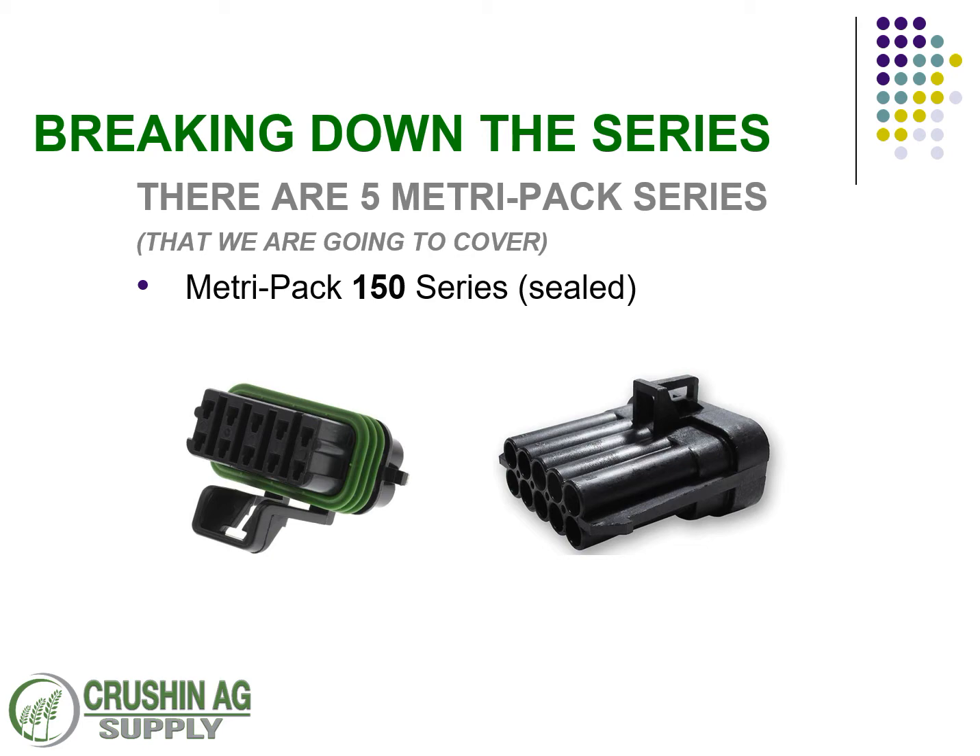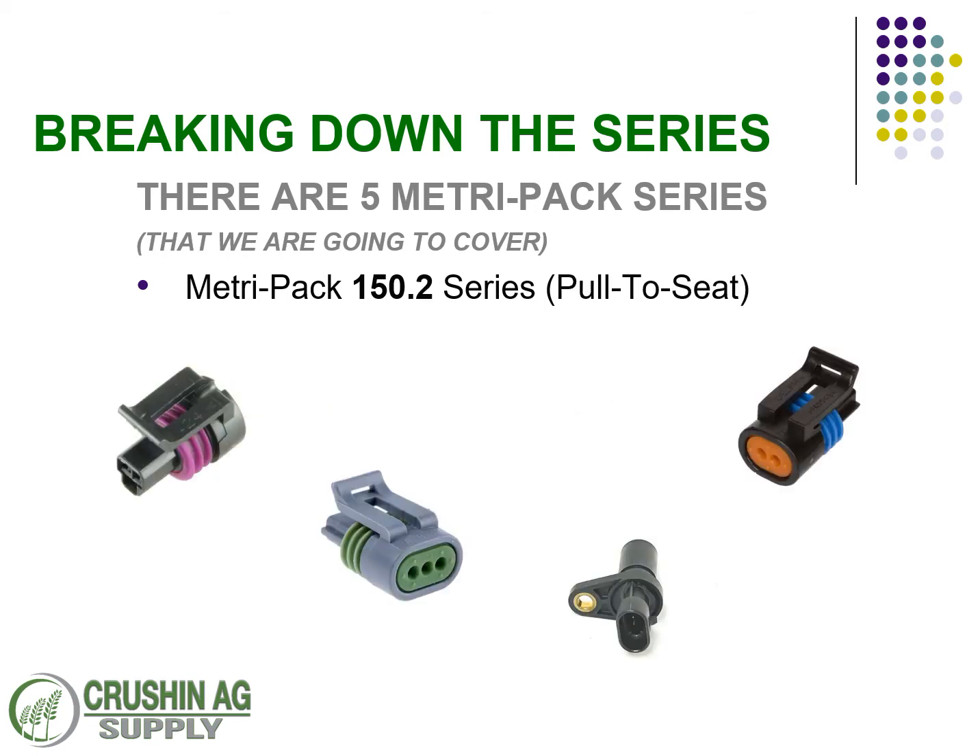As you can see, we've got a plug and a receptacle side. Shown here is the 10-position connector — these are the MetroPak 150.2 series. You stick the wire up through, crimp the terminal, pull it back in — that's the pull-to-seat terminal. You also find these very commonly connected to sensors: sensors on combines, sensors on tractors, sensors in cars, automobiles, trucks — you name it. You can see here I've got a cherry sensor also on the screen, commonly used with fertilizer spreaders.